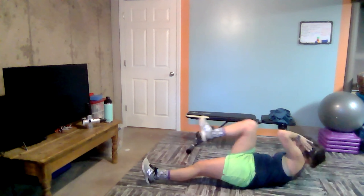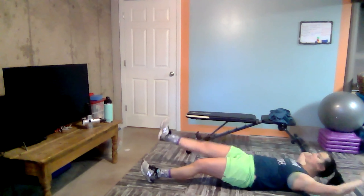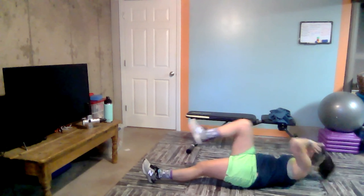Our timer just started, so you get the full 40 seconds here. Beautiful. Bend. And straight. If you want to step it up, don't touch the foot down in between. Keep that leg in the air. It'll engage longer and obviously that makes it more difficult. Exhale on the way up. Keep going. Bend. And straight. Lovely job. We've got three, two, and one.